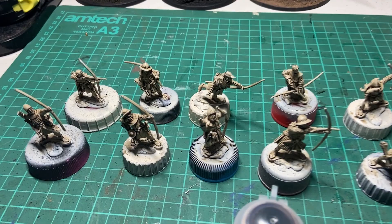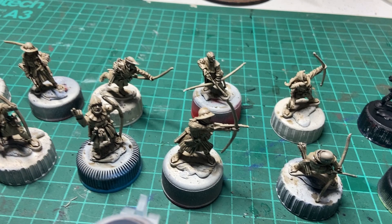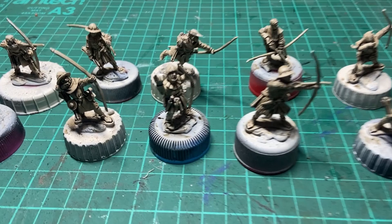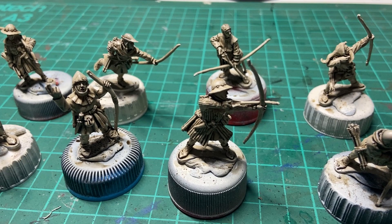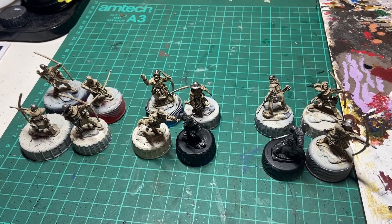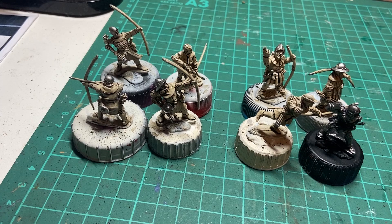Next stage, stage three: a cheap bit of pre-shading. Obviously it doesn't apply to the chaps sprayed in black. It's our friend and yours, Agrax Earthshade, otherwise known as Liquid Skill. Just a quick squidge over the models with the Agrax Earthshade. In fact, some areas of the model, depending on the sort of cloth you're trying to portray, can be left as the colour you get when you wash Agrax over the Wraithbone. And there's the next stage done.